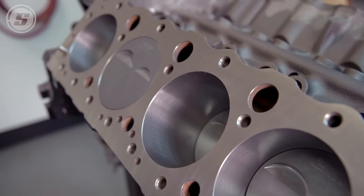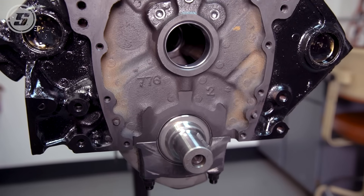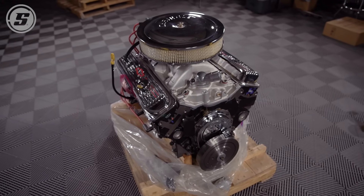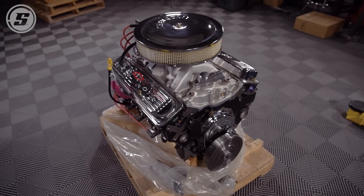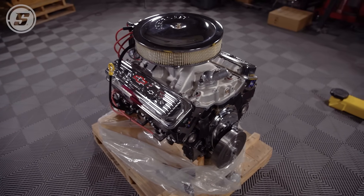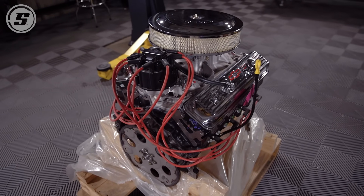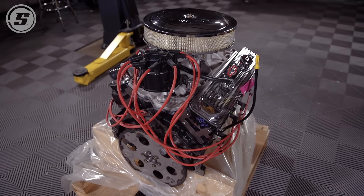Another common way to order a crate engine is a short block, which is a machined block with the rotating assembly installed but no cylinder heads or valve train on it. At the other end of the spectrum is a fully dressed crate engine, which typically comes fully assembled — valve covers on, intake manifold, often even the carburetor and distributor. This is a ready-to-run engine that has often already been run on the dyno, ready to just drop in and go.